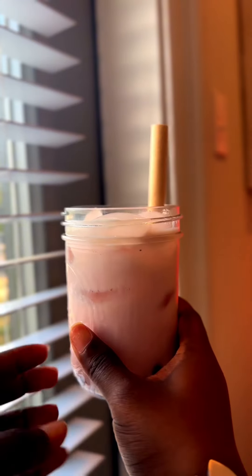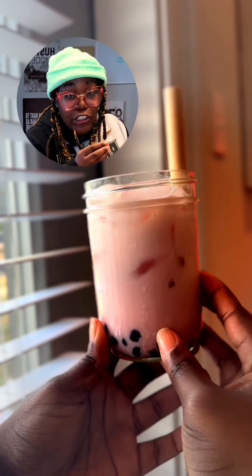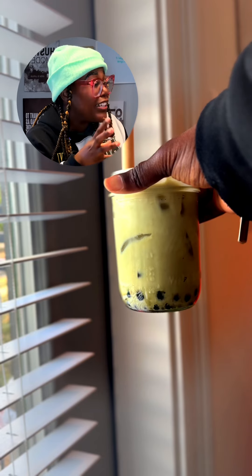It tastes pretty good. The boba is questionable — it's giving Starburst, not as chewy as it could be. The strawberry milk is decent nonetheless. The mocha tastes like it went bad, so I'm going to show you how to dress it up and make it fancy.